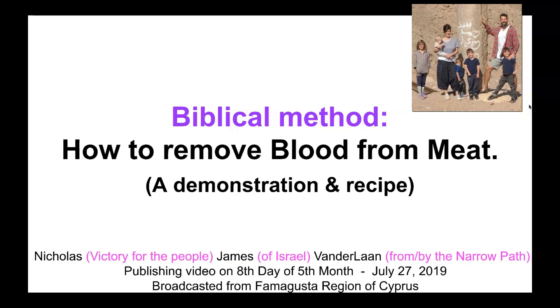Shalom and greetings everybody. Brother Nicholas James van der Leyen here. Victory for the people of Israel from by the narrow path, which are the Ten Commandments. This video is being published on the 8th day of the 5th month, July 27th, 2019. This video is being broadcasted from the Famagusta region of Cyprus.